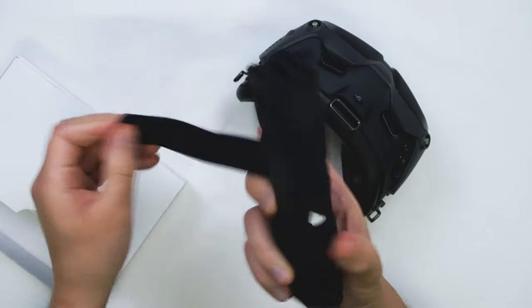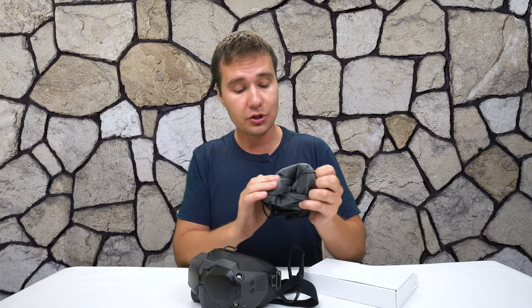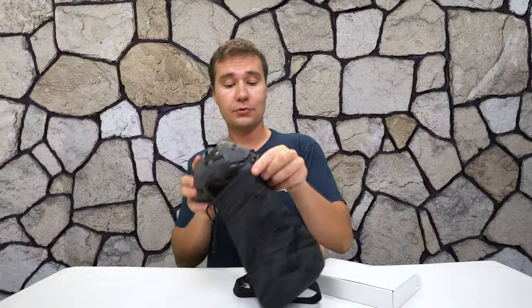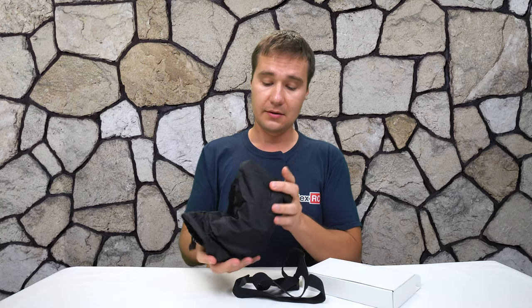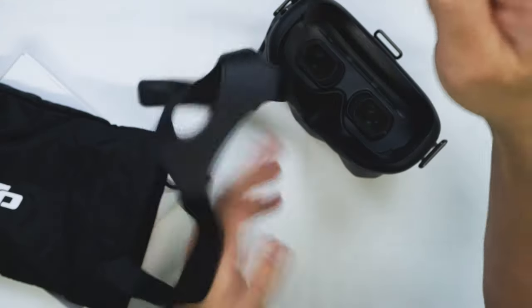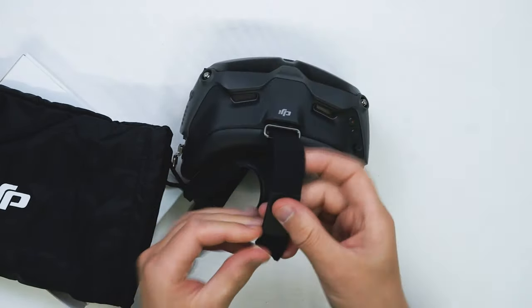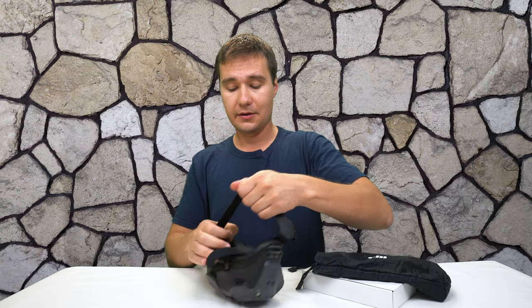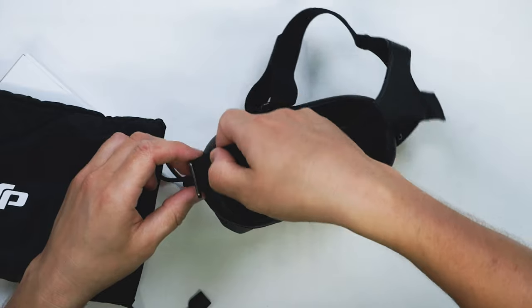In the box we've also got a strap — actually it's a pouch, and this pouch even has a soft surface inside. This is quality. We put the goggles inside and carry them around like that. The pouch is also very well made. Installing the strap seems easy — it goes in here and feels like a nice grip. It will be a bit of a challenge to adjust it to my face, but once adjusted you won't have to worry about it anymore.